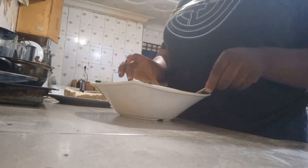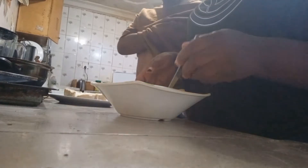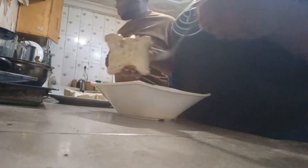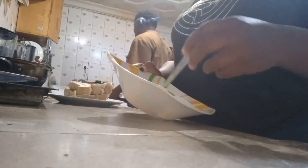In your pan, you're going to use a very tiny amount of oil, just like I'm using — a very tiny amount. It's not necessarily a lot.